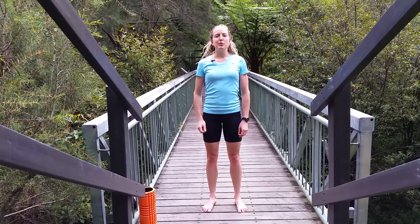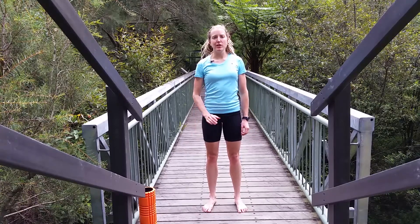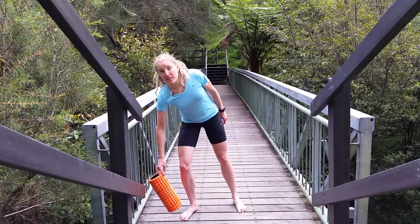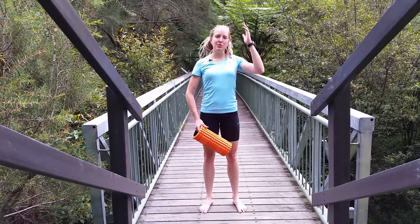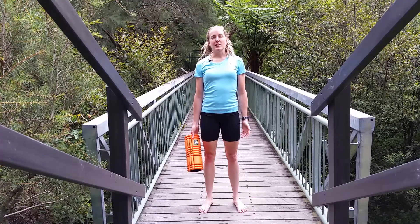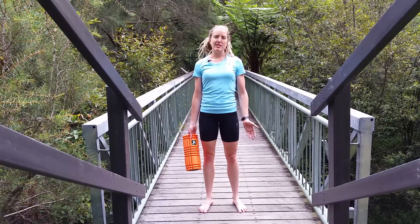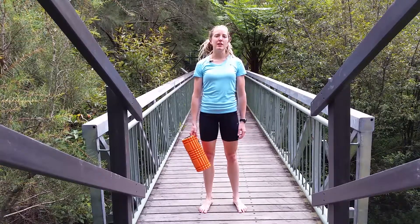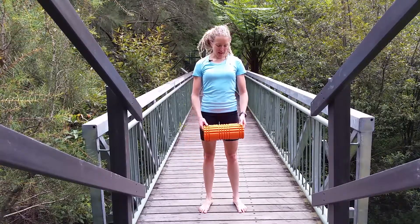Hey adventurers! Today we'll be doing floor-to-ceiling lifts and the floor-to-ceiling diagonal lifts. Basically, you're lifting something from the floor to overhead. You can progress this into using barbells and weights or kettlebells, but it's the same idea.